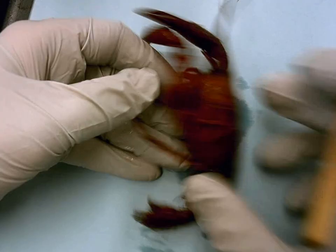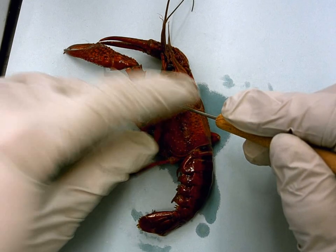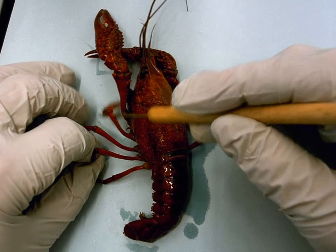For the thorax — the chest region — that would be the walking legs. You can see all these walking legs here: the first, second, third, fourth, fifth — which of course makes it a crustacean.